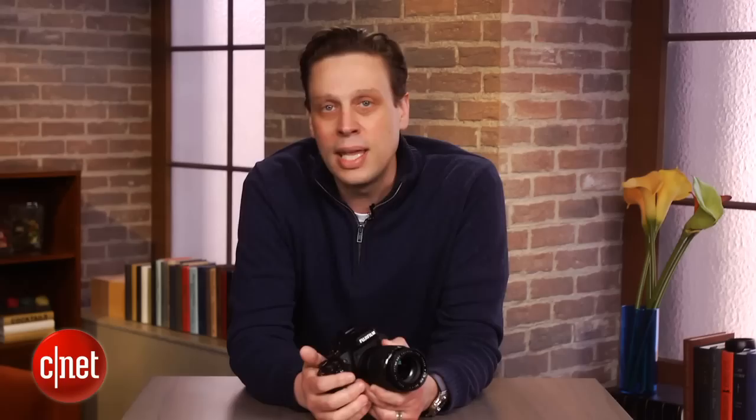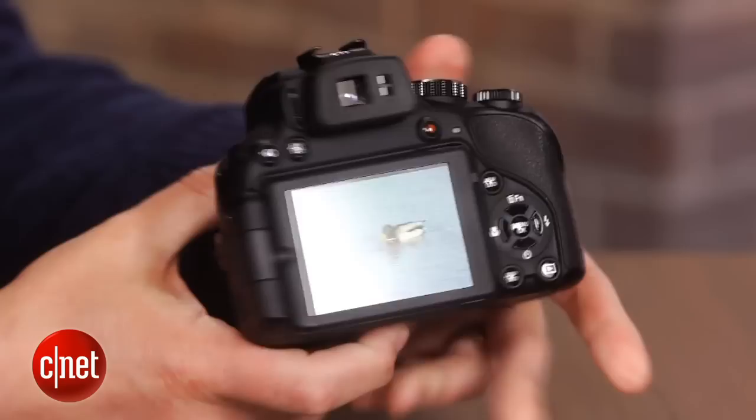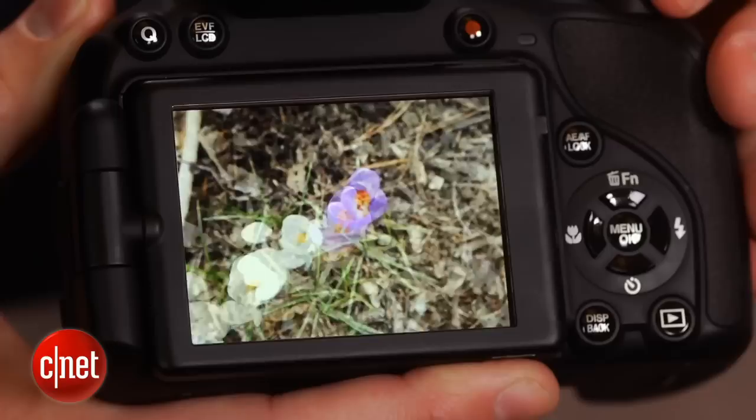Now, just because it has some things in common with an SLR doesn't mean it performs like one. Its sensor is still small compared to a digital SLR's, so its pictures won't be as good, and despite improved focusing, its performance lags behind an SLR as well. So, again, not an SLR.